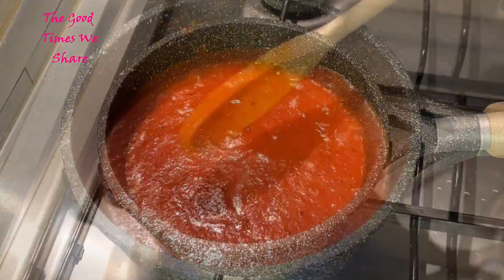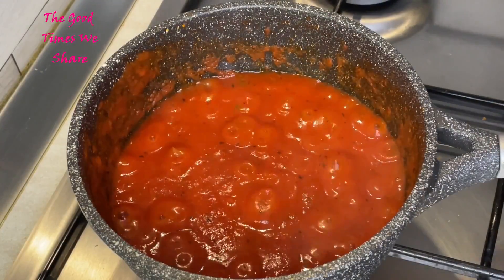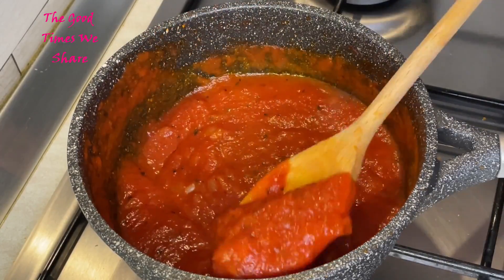Let it simmer to a texture that does not run when you put it on a plate — just make sure it's standing really nicely thick. This is the texture we're looking for. We're going to set this aside and move on to the next step.